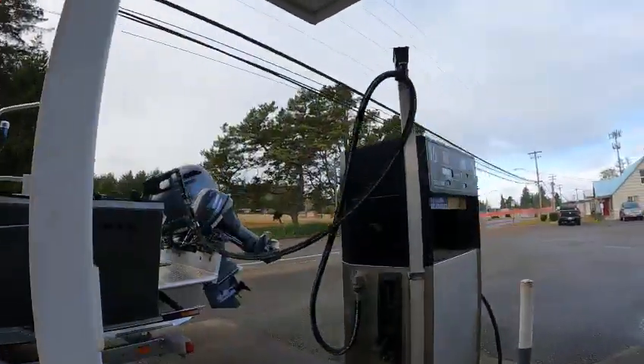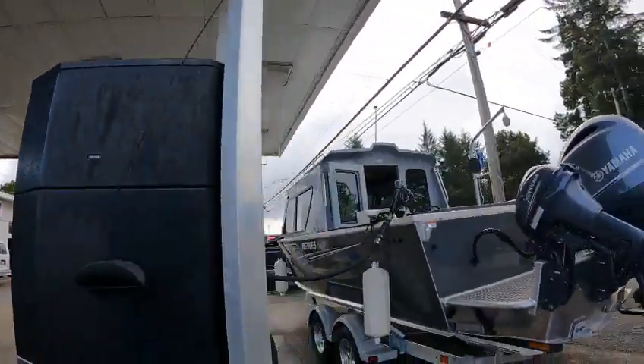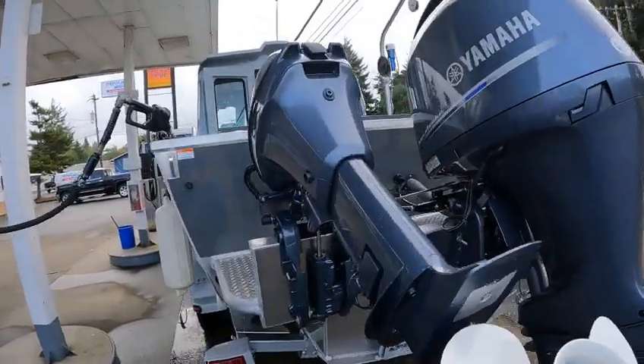Hey hey hey, it's the boat doctor down here at the gas station. Gonna put in about 50 gallons of non-ethanol. We got a T99 remote, 11 by 7 total, saltwater protected.